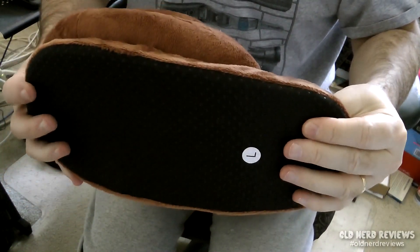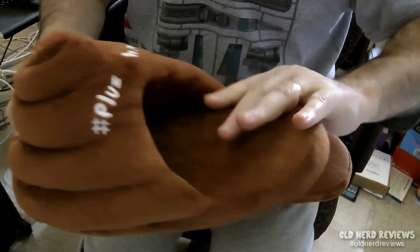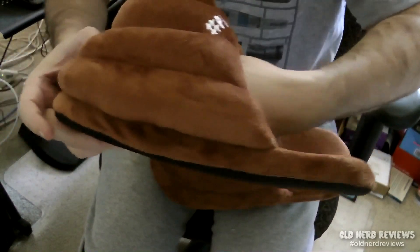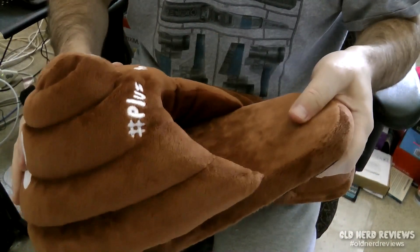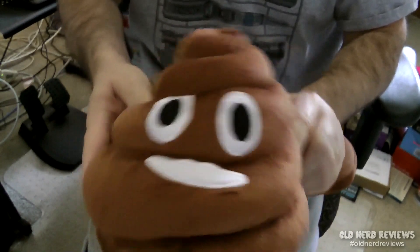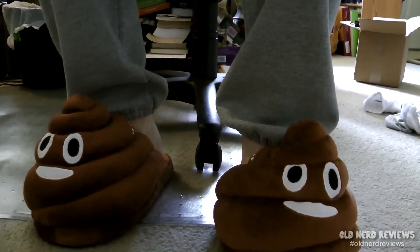I think the only thing I wish they had done is made it go up and around your foot instead of flat, but it is very snug inside. I put them on my feet fine, heated them up real good. So this is going to be nice during the winter. Plus, they're real cute. I'll go ahead and put the link down below if you want to take a look. I think this is the first time I've ever liked getting poop on my feet.